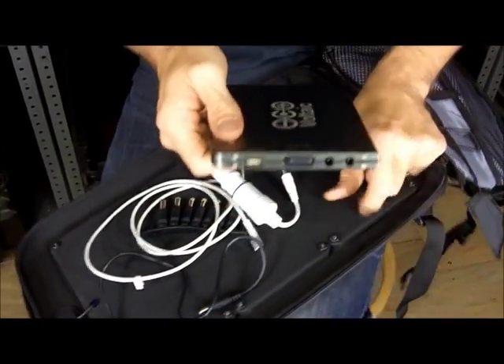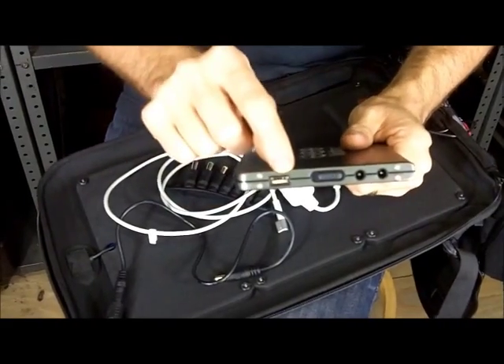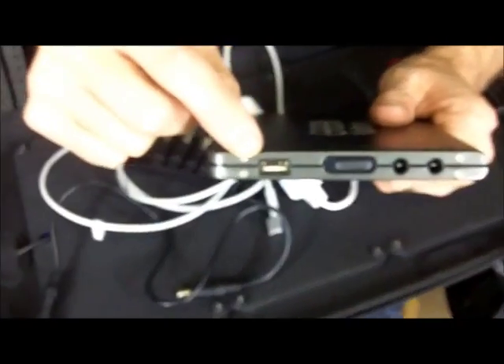For all other devices like an iPad or devices that charge off USB, there's a USB port here, so you connect the USB cable that comes with your device.